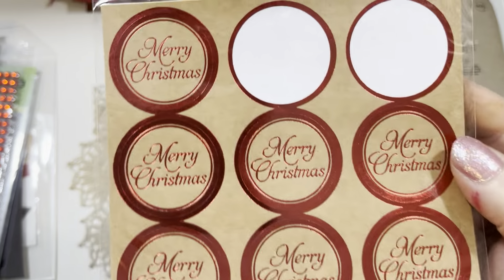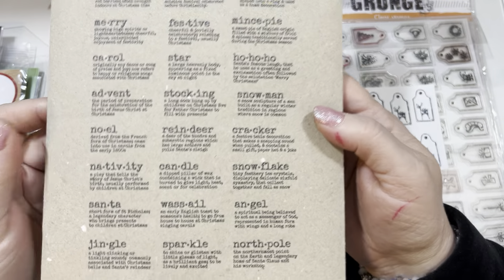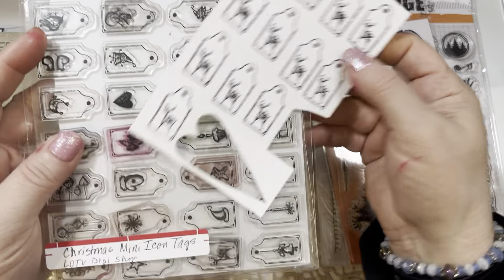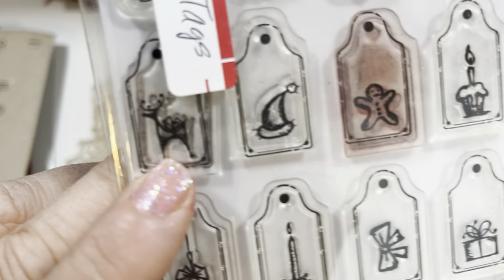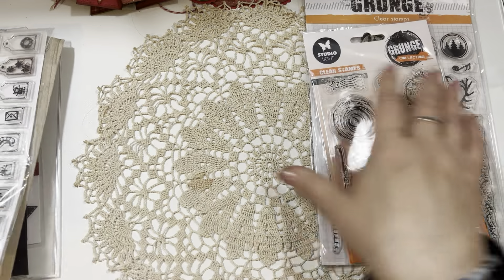From Hobby Lobby again, I used these little bow stickers — I did trim them down slightly. I also used a couple of Merry Christmas stickers on the back of some of the bigger tags. From Lily of the Valley Stamps, I used this beautiful Festive Definitions stamp set, and specifically the Reindeer Definition. From their Christmas Mini Icon Tags set at Lily of the Valley, I used this beautiful reindeer stamp. I stamped a bunch of these out and used them on the tags I'm going to show you.